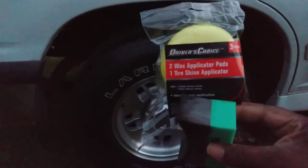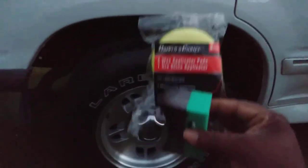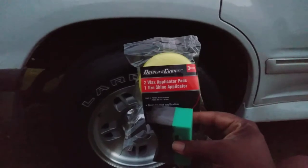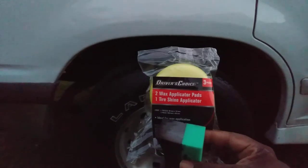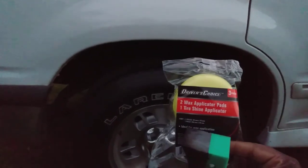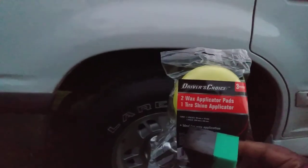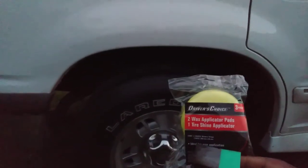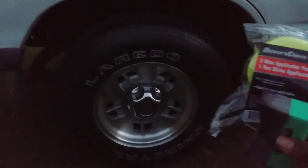That's what we get - Dollar Tree Driver's Choice two wax applicator pad and one tire applicator. Can't beat it. A lot of people sleep on Dollar Tree stuff, but they even got a shammy in there - a real shammy. I like the small ones because you can squeeze the water out of them real quick. I picked up one of those a while back and I use it a lot, especially on my Explorer here.